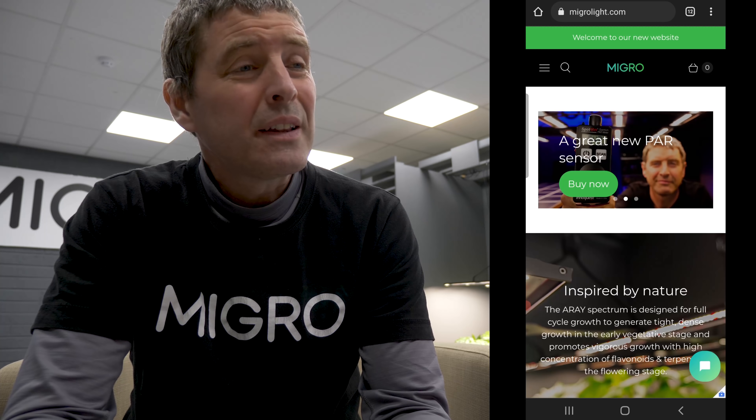Lots going on — thanks for tuning in and thanks for all the support. If you have any questions about anything I've run through, just leave them in the comments below and I'll get back to you as soon as possible. Wishing you a good start to 2022 — can't be worse than 2021. Deliveries are a bit more smooth now and spring is coming, so hopefully it'll be a brighter new year. Take care.